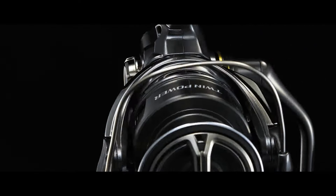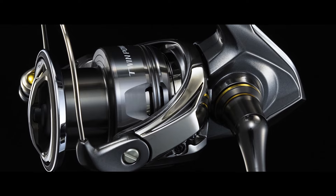An iconic blend of performance and power, the TwinPower FE spinning reel represents Shimano's continued pursuit to provide anglers with highly rigid, ultra-durable products that heighten performance and enjoyment on the water. Let's run through the top three features of this new offering.